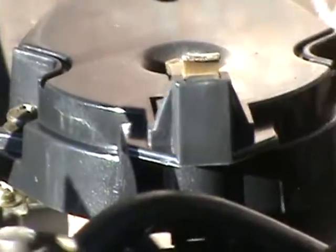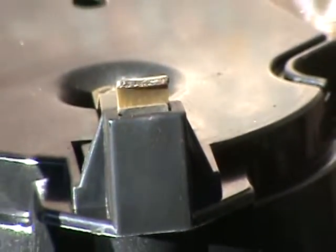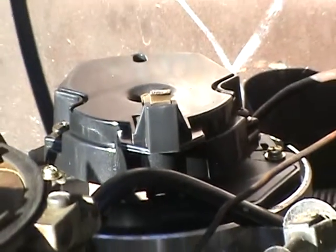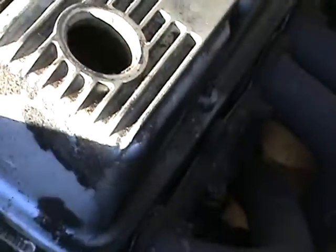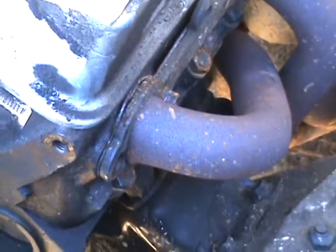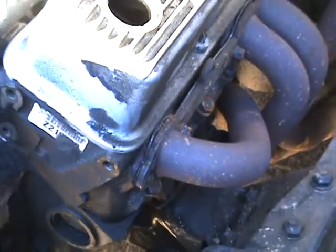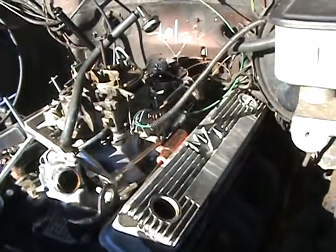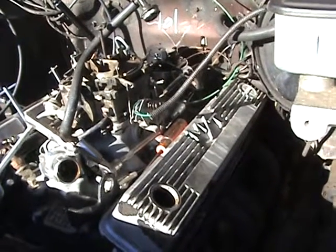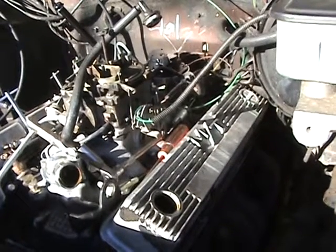We'll get over here to the rotor button on the distributor — that little thing right there. That's the rotor button. It is in line with number one cylinder, which is underneath that pipe right there — the header. At my age I don't like headers anymore; I like driving exhaust, easier to work on, easier to get to the spark plugs. But there is the alignment — that's the way I've been timing these motors since I was a kid.